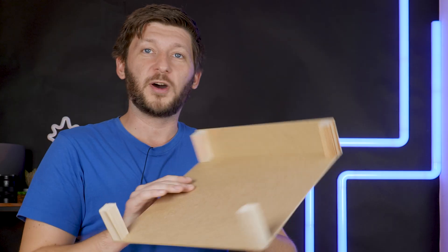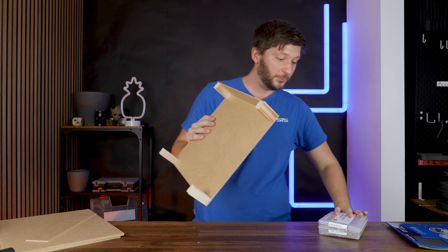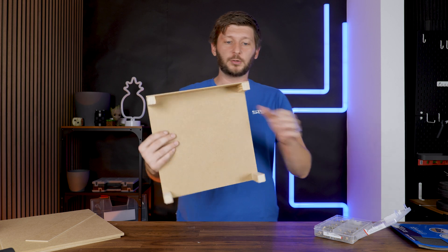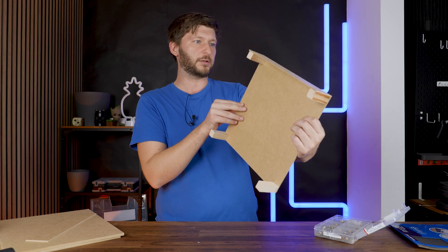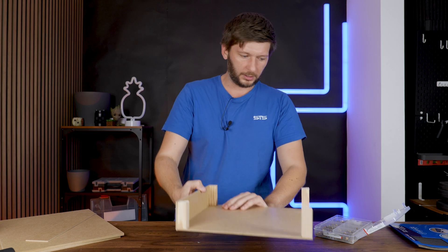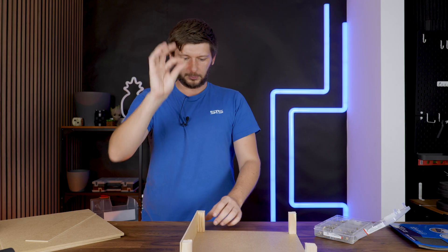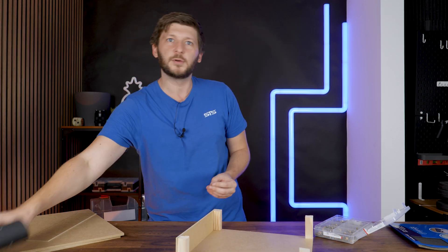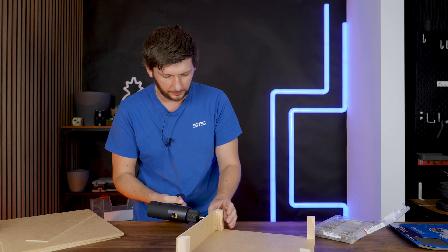Day three of building whatever the hell this is supposed to become. This time we got a new box of screws containing hopefully screws that are short enough so that I can permanently or semi-permanently mount this here together. I believe this should be fine — those are pretty short. So let's just jam them in to be sure that this never falls apart, and then we can continue with the other panels.